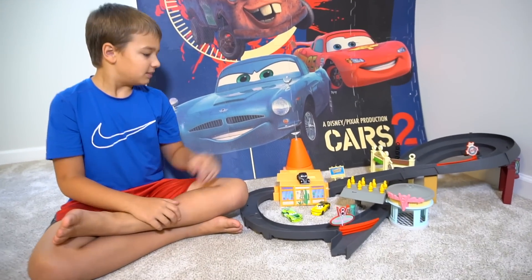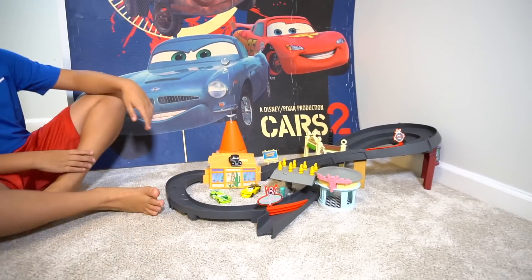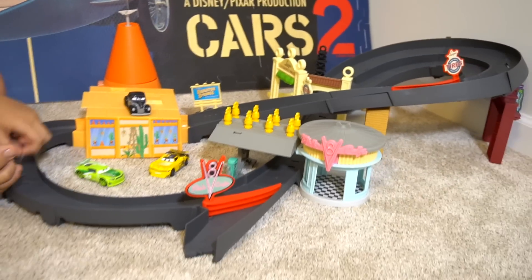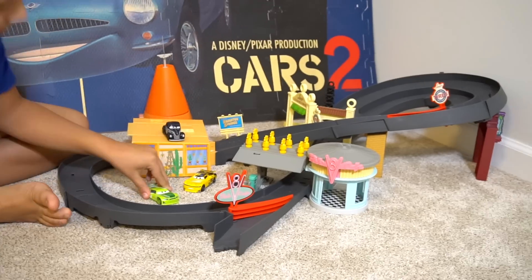Hey guys, welcome to Show and Tell Toys. Well, hey buddy, what are you doing right here? I'm playing with this cool looking track. What kind of track is it though? The Radiator Springs Racetrack. Oh, the Radiator Springs Racetrack!